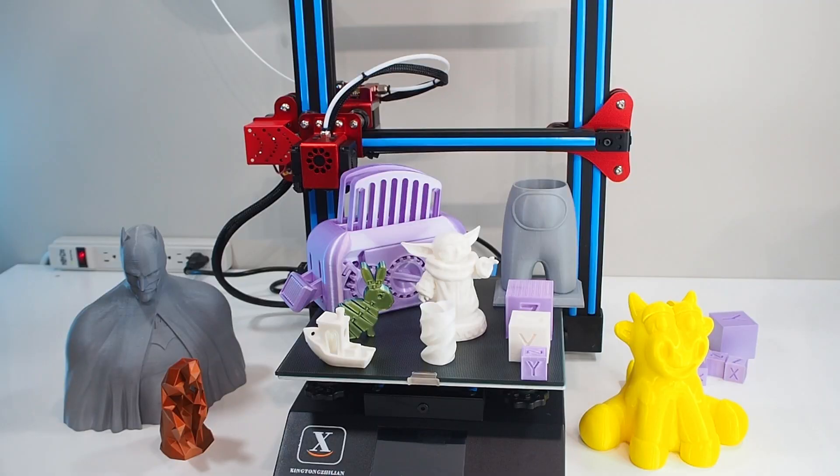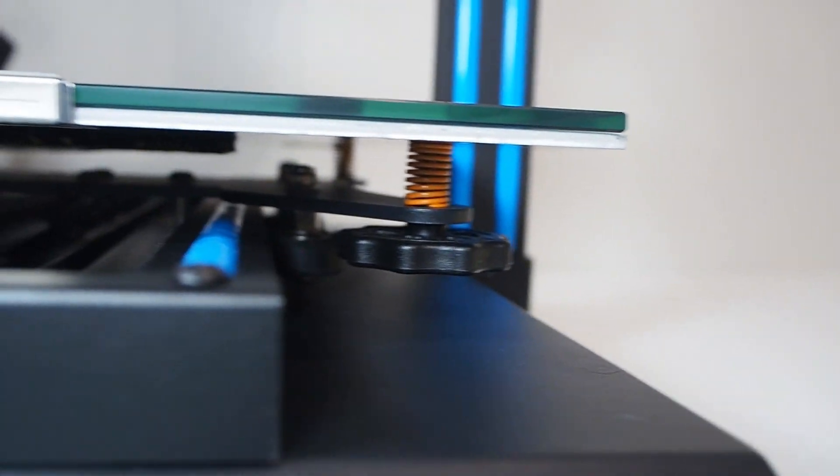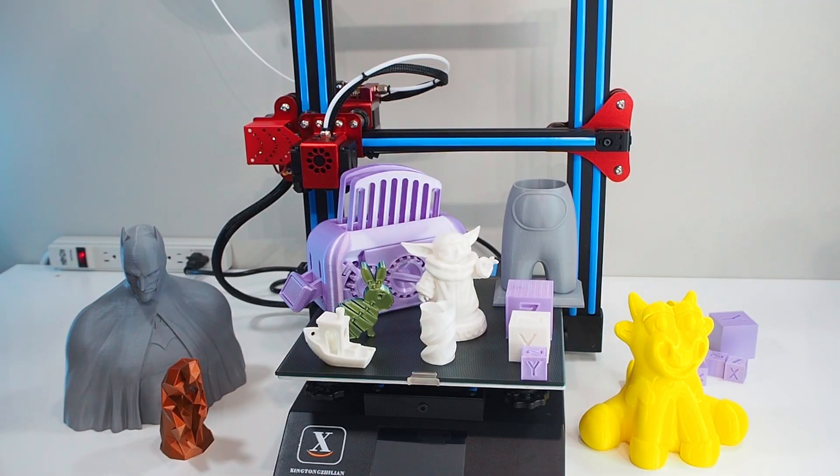Also when we talk about the bed, they use yellow springs — really strong and good quality. Other companies use those silver flimsy ones that people always ask you to upgrade. The last but not least is the motherboard — it's 32-bit and a silent board. There is no noise. This is amazing because in the future if you want to upgrade, you don't need to change the motherboard or make it silent — it's ready to go. You have it here ready.